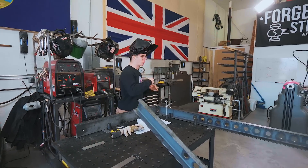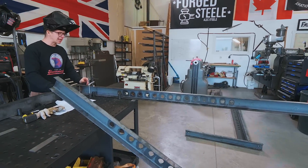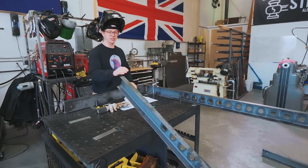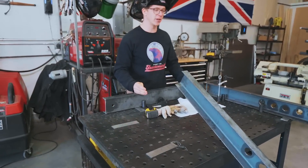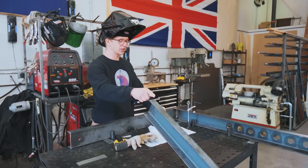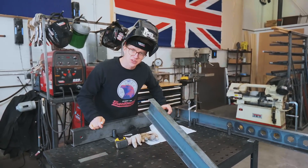Will has done a great job welding on these uprights in place. This is the front set of uprights. What we now need to do is put on the back set of uprights. I've got them mounted here on the Rhino cast, and I'm going to start welding the rest together.